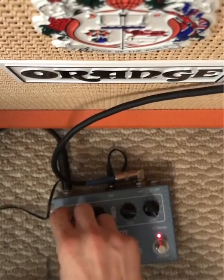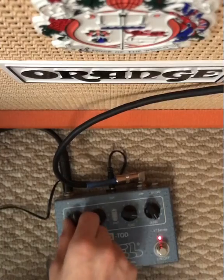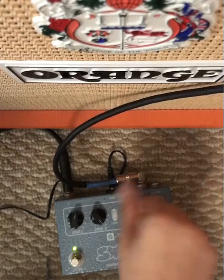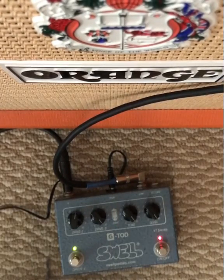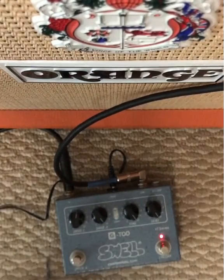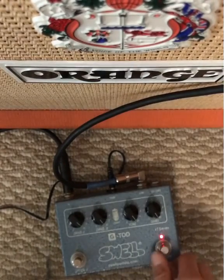And then the other way around. Let's crank that. Let's put the tone all the way up. Again, forgive my horrible tapping, but yeah, that is the swell. Good stuff.